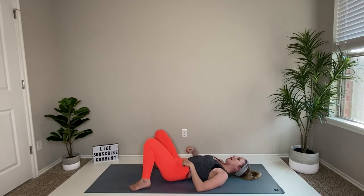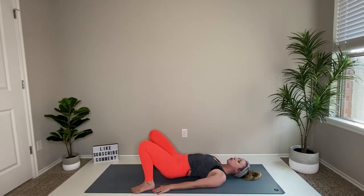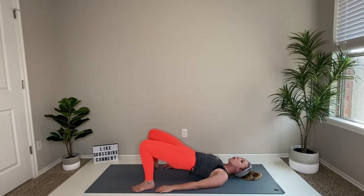From here, try to tickle your fingertips to the heels, pulling them in just a little bit. Then we're just going to squeeze the glutes up one vertebrae at a time, roll down onto the mat. Press up, roll down — keeping that squeeze in the glute all the way down, and then release right at the end.